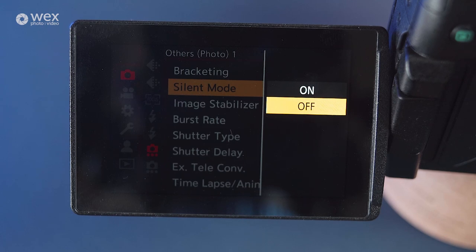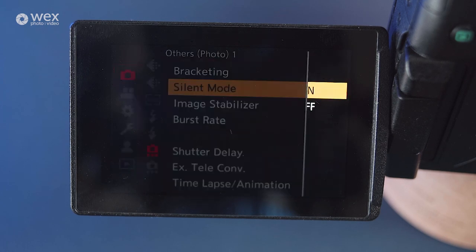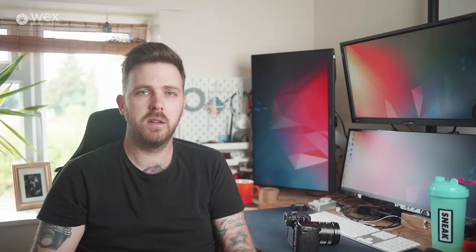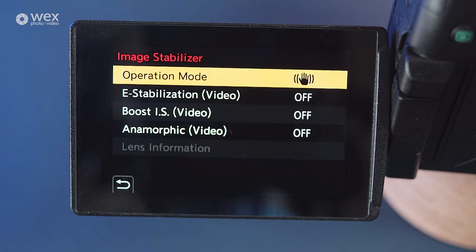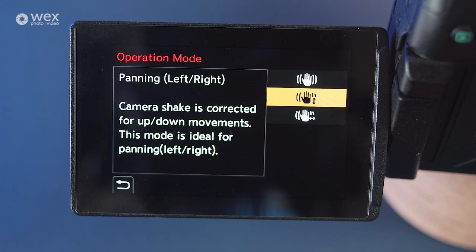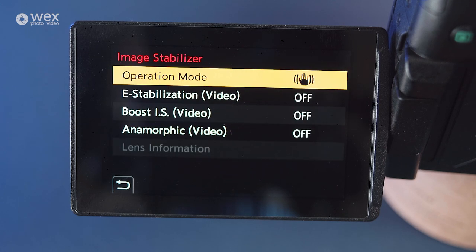With silent mode within the camera, this eliminates any operational noises created by the camera, such as beeps from the AF locking on, or from operating the menu system, all the way through to changing the shutter from a mechanical to an electronic one. Just be aware that with certain lighting, electronic shutters can cause strobing within your images. This segment gives you different options for customising your image stabilisation, from the types of movement that you'll be doing through to adding an electronic stabilisation for capturing video.